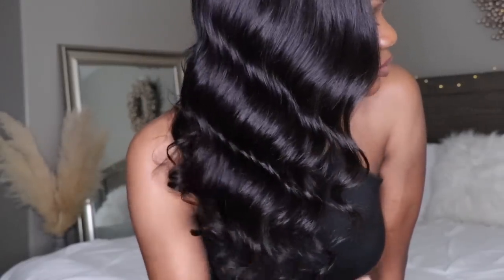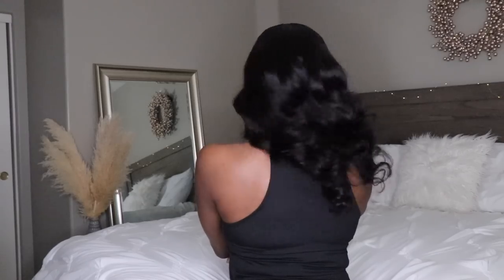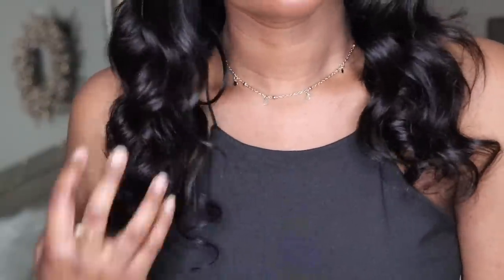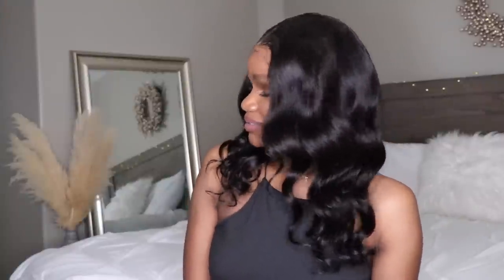Look at the hair — I just cannot get over how gorgeous this hair is. It's 100% unprocessed Brazilian human hair — I know I forget to mention it's human hair and people think it's synthetic, but this is 100% unprocessed human hair. Look at the scalp and the hairline — I didn't have to bleach my knots or anything like that. So those of you who are beginners, definitely look into this wig, you won't be disappointed. Check out Beauty Forever on Amazon, use discount code Twin Goddesses to save 10% off. Leave a comment below and let me know how you feel about this unit. I'll talk to you guys in the next video — bye!